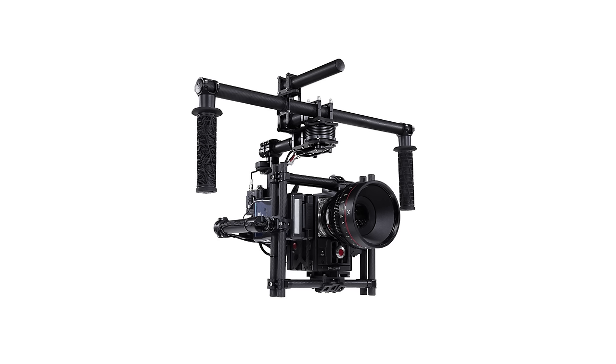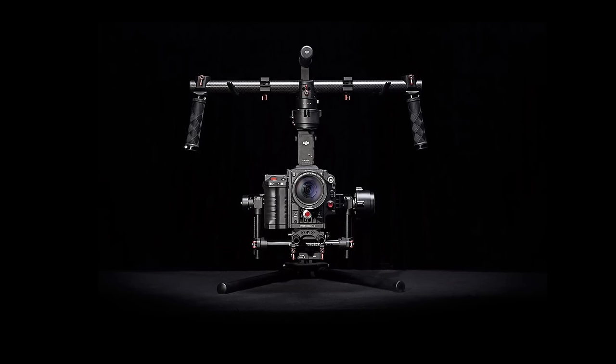A few years ago, the Movi was introduced and it was a $15,000 or $20,000 digital electronic gimbal system which would stabilize the camera using little motors instead of counterbalances. This was a huge innovation, but of course it was extremely expensive when it first came out. And just a couple of years ago, DJI introduced the Ronin, which was their version of the Movi that you could buy for less than $2,000. We reviewed the Ronin and we absolutely loved it, but we were also the first to admit that it wasn't the most simple product to use, and being that it was so big, we decided not to purchase it for our own studio.